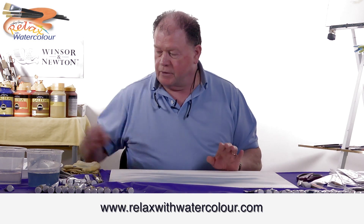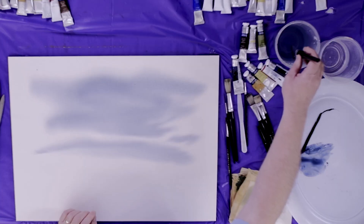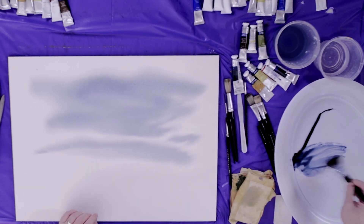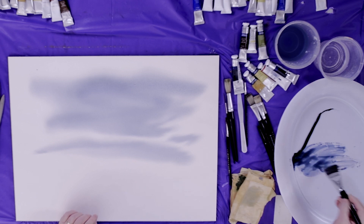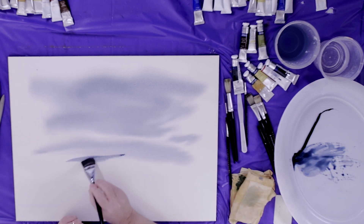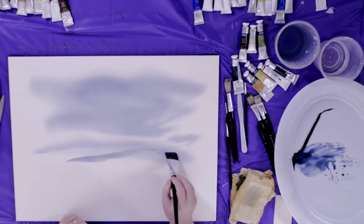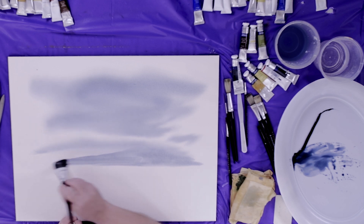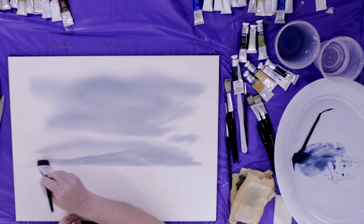Sky done. I'm just taking a little drop of water and mixing that with the indigo. I'm going to put in a distant mountain — just put it in here like that. The sky is a little bit wet still so that's going to bleed into it, and that's fine.